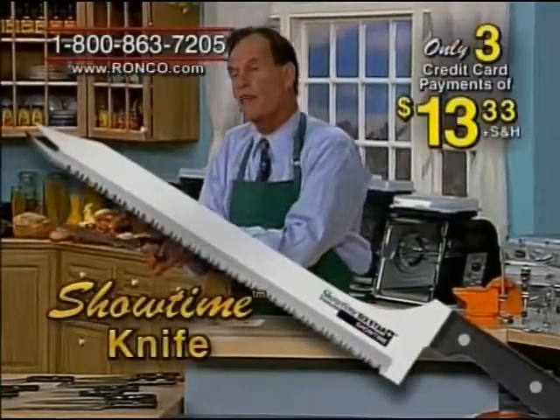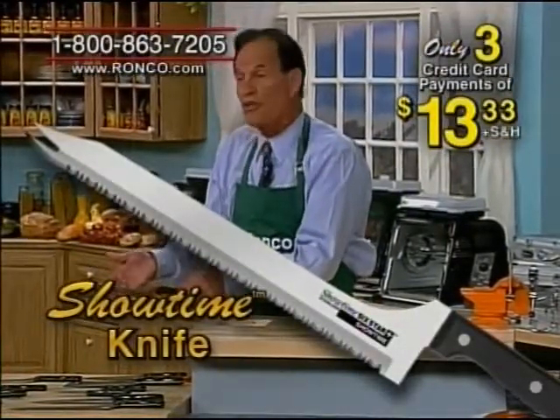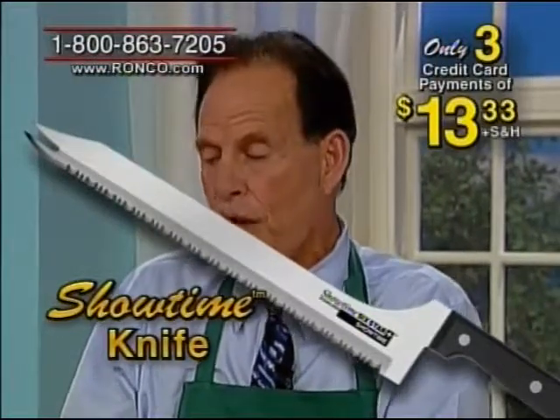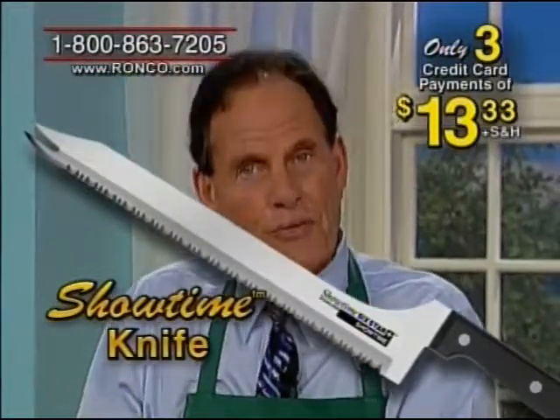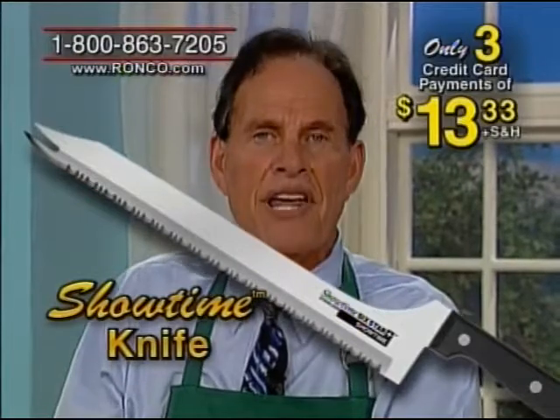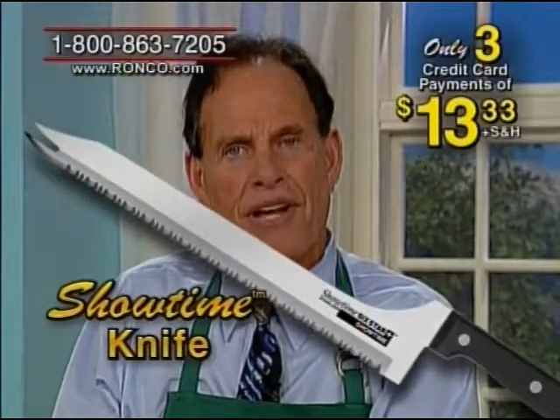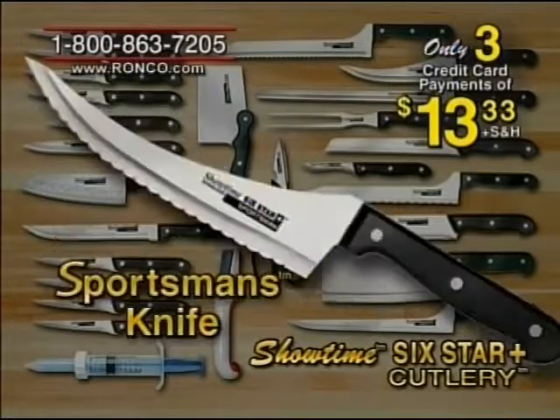This knife, if you buy it directly from me, costs you a hundred dollars — and worth every penny. Of course, if you help us advertise it, all you spend is just three easy monthly payments of only $13.33, and that knife is yours. You'll also get my favorite knife, the sportsman's knife.